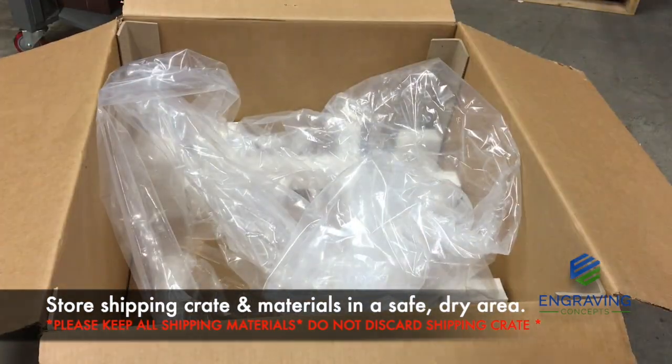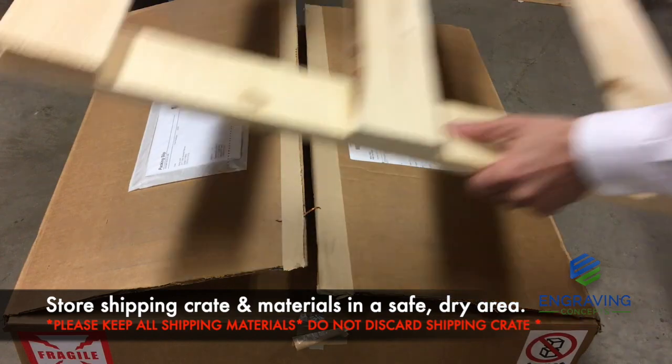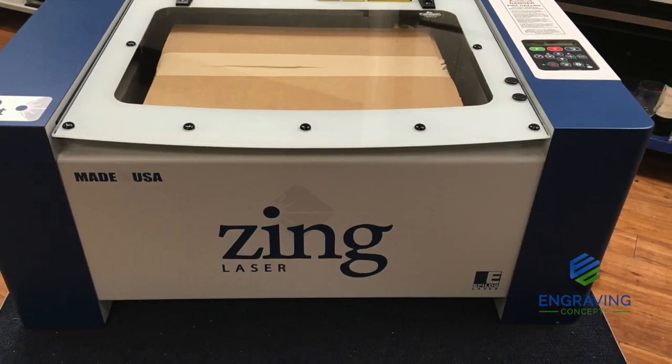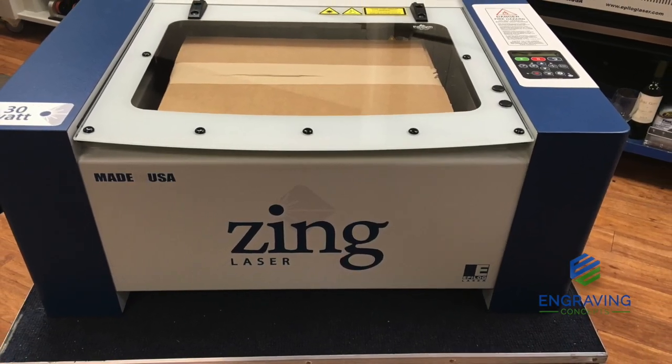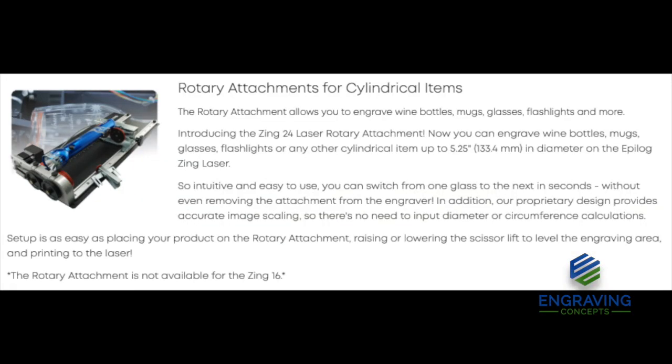As a reminder, please keep all the packing materials in a safe and dry area so that you'll have them ready to ship if you need to send the system to a different location. While setup of the vector cutting grid or the rotary attachment are not covered in this video, they will be attached to the pallet in separate boxes.